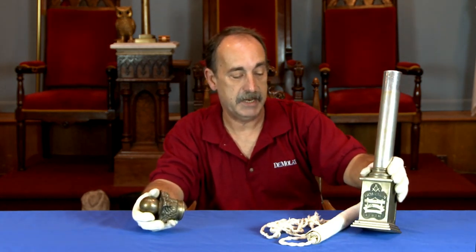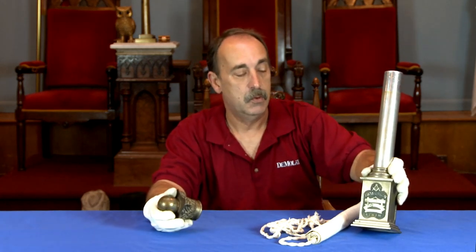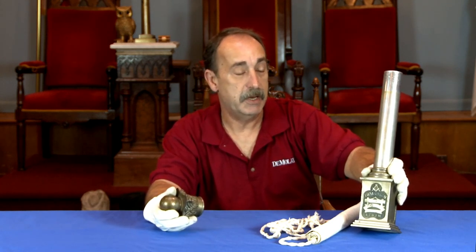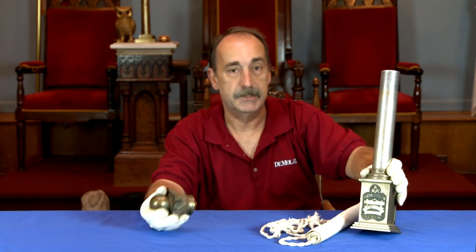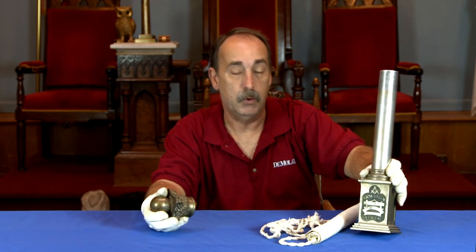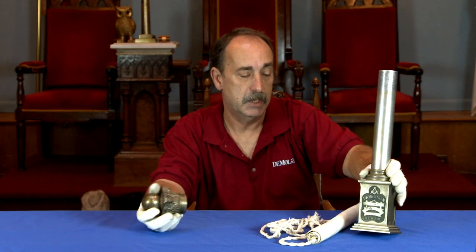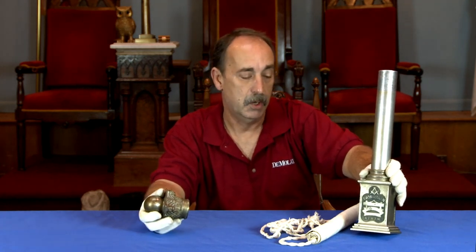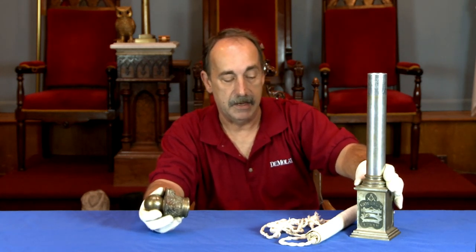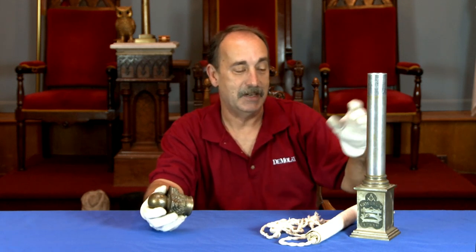If you happen to have one of these in your own collection, or something similar, send us a comment — we would love to see a picture of it. If you know more information about the piece, once the video goes on YouTube you can make a comment at the bottom, or when we put the video on our Facebook account, Masonic Curators, you can leave a comment there as well. We would like to get more information about this piece. It is a great piece — I'd like to see more of them if they exist out there.